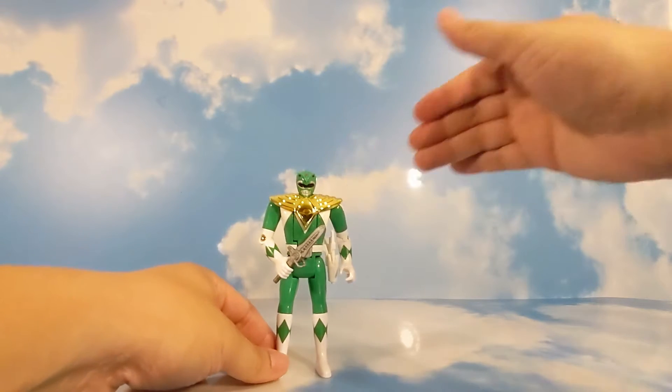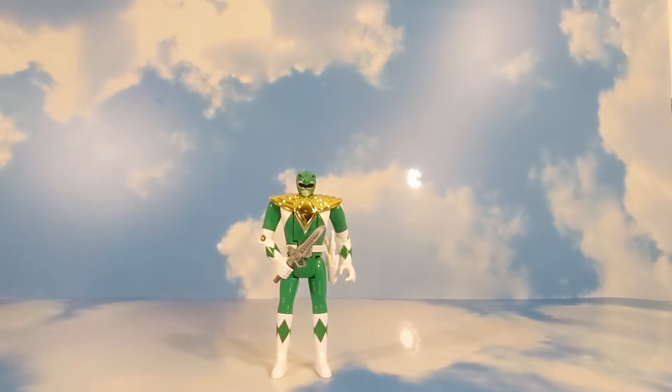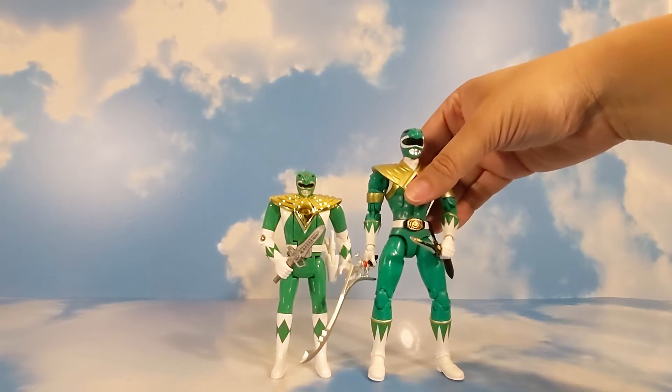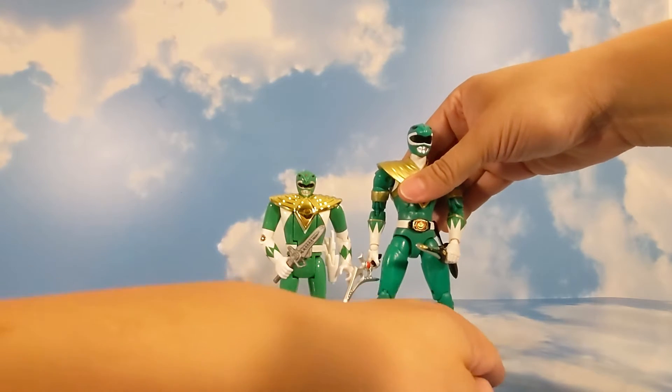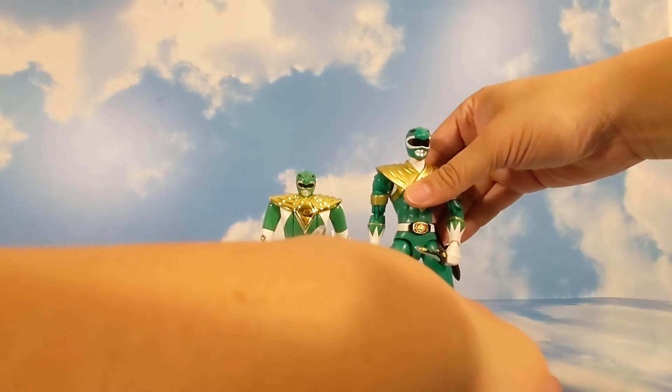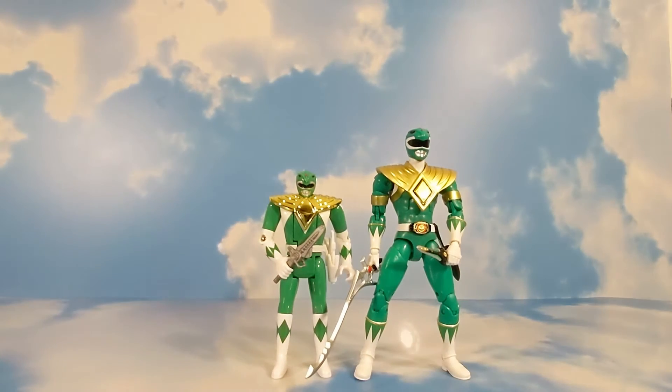The next figure that we have in the collection is also the Green Ranger. This green ranger was one of the older figures before Hasbro got the line — this was the Bandai Green Ranger.